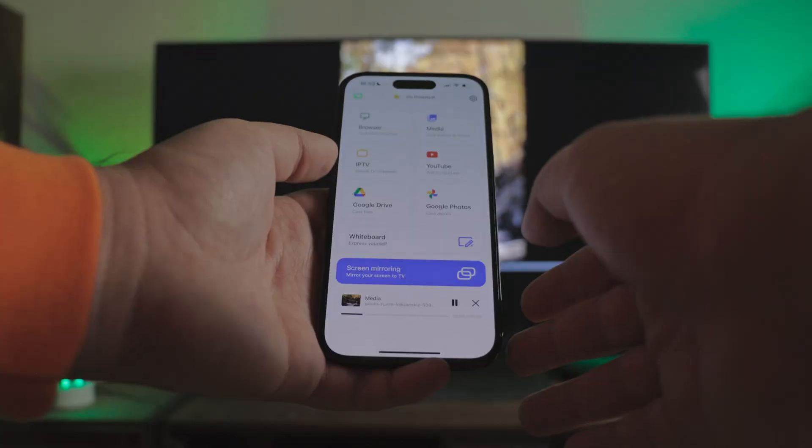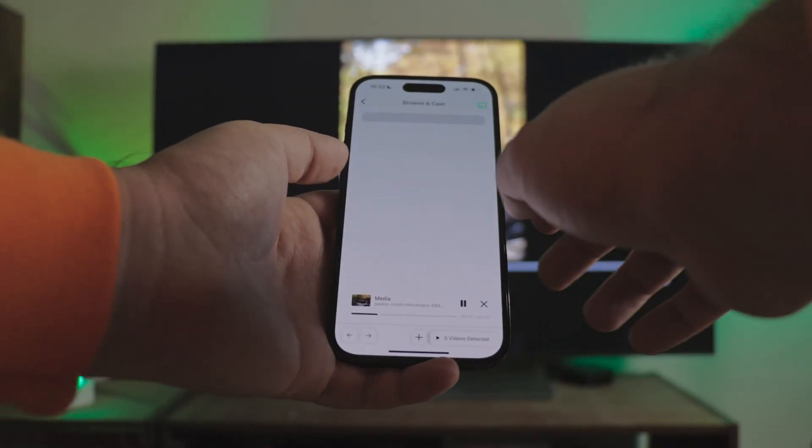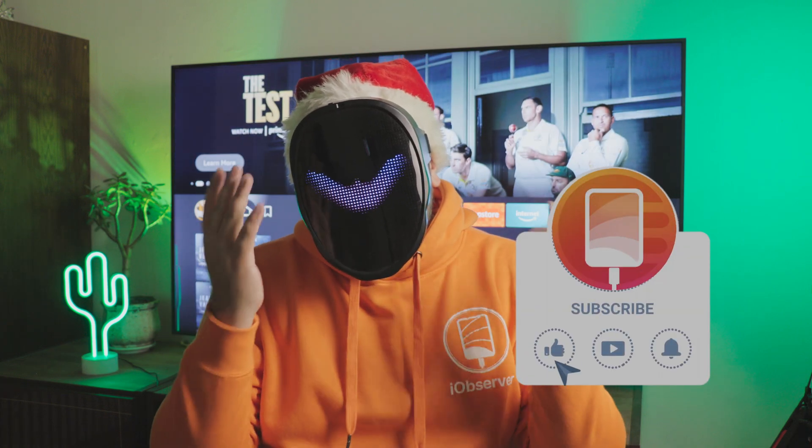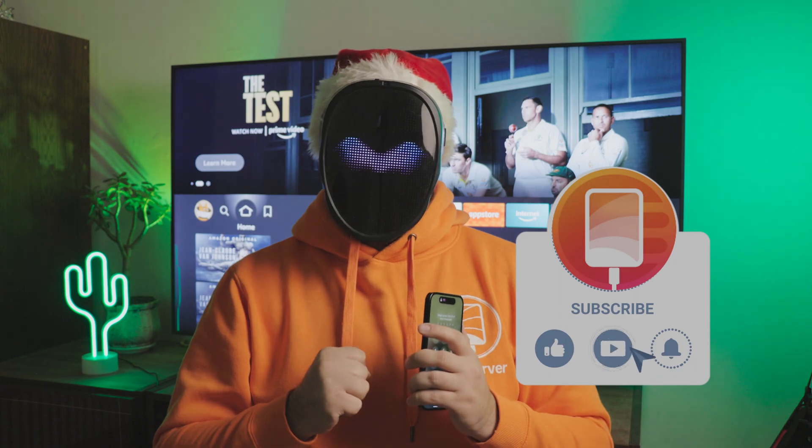On the other hand, Screen Mirroring has additional features with its browser streaming and built-in whiteboard. But quality matters more to me, so DoeCast wins. I'm sure that this video on Fire TV streaming apps was quite useful, so support me with a like and a subscription, and I'll keep making more of this wonderful content. Bye.